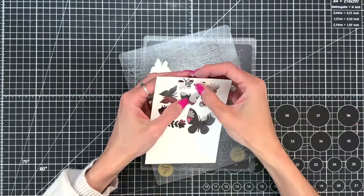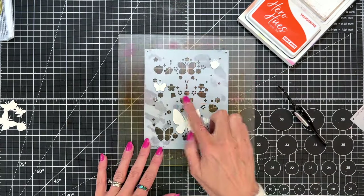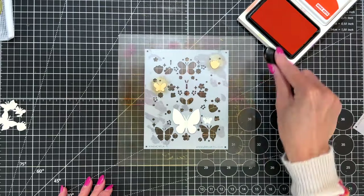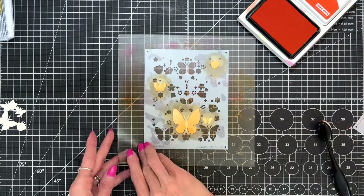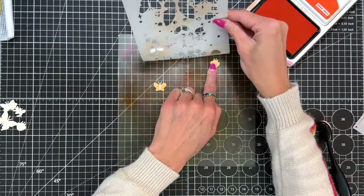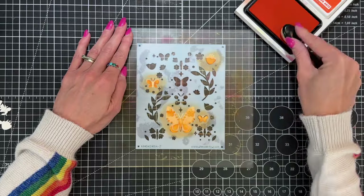I grabbed all the butterflies and flowers in that set of dies and die cut some dove white cardstock. I'm going to position them on a sticky mat to hold these small die cuts in place, then arrange the ones I want in tangerine under stencil one in the right spot. Because the mat is sticky, the die cuts will stay in place, making it easier to transition between stencils for each group of die cuts.